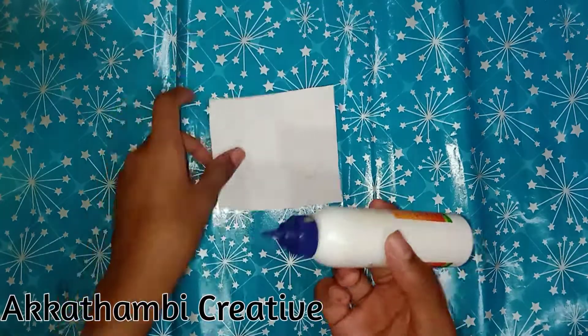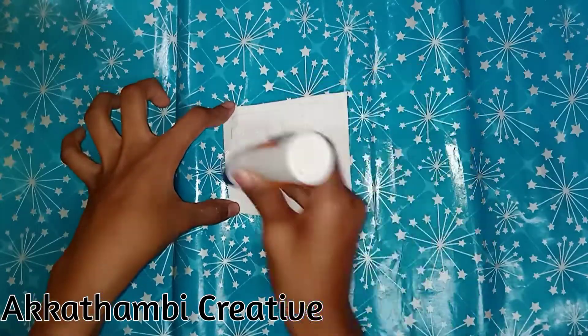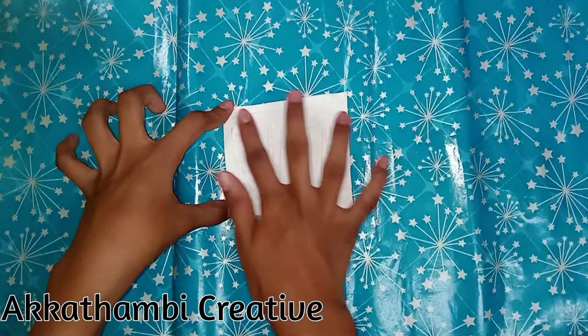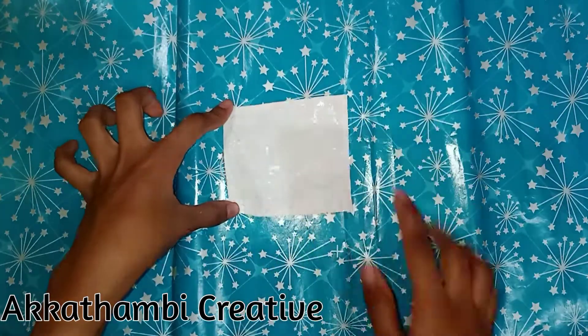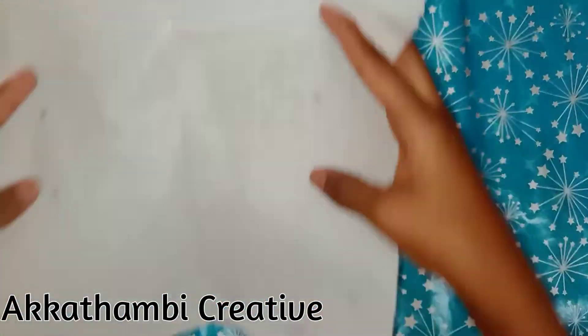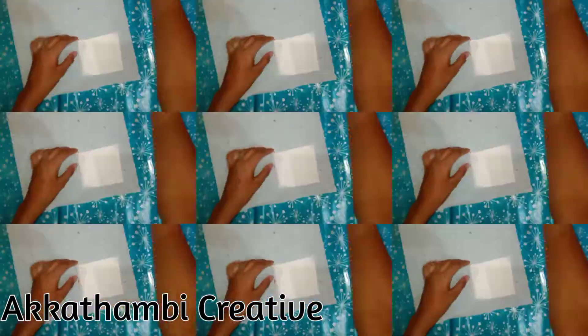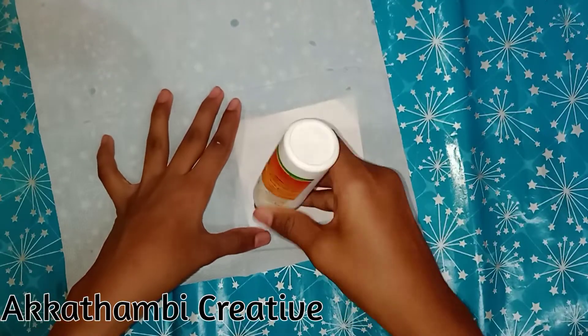If you have a foam sheet, I will apply a thick paper. Put the tissue paper in the thick paper. This is very simple.